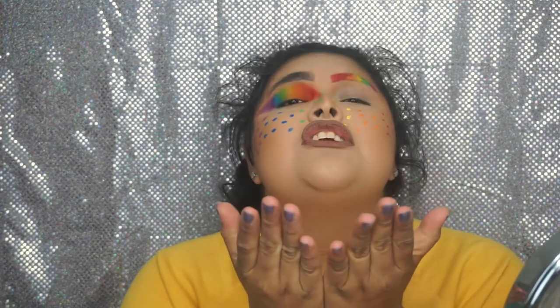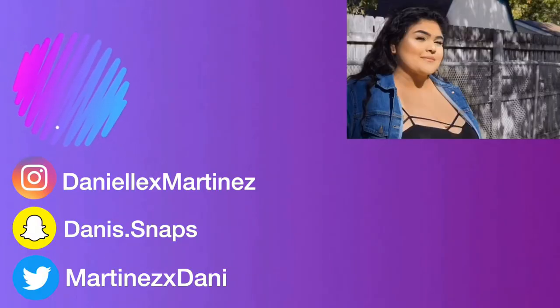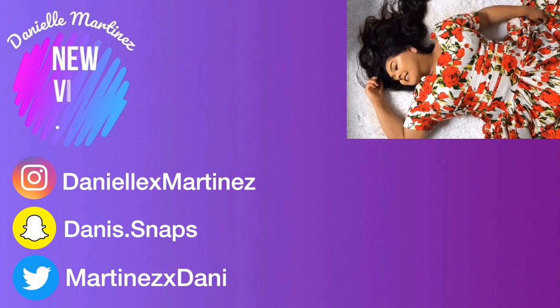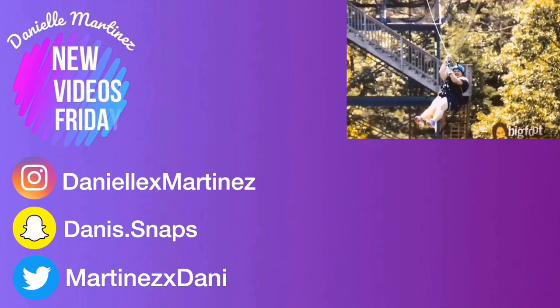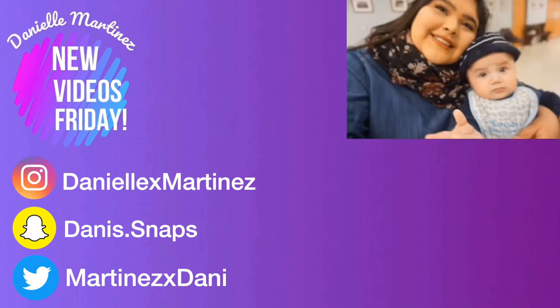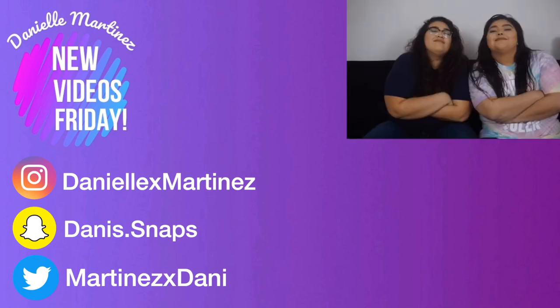This giveaway is going to end on the last day of June and the winner will be announced in my description below on July 1st. Alrighty guys, thank you so much for watching. I love you so much and I will see you next Friday. Don't forget to subscribe and hit that bell notification, give this video a like, and follow me on social media — the links will be down below as usual.